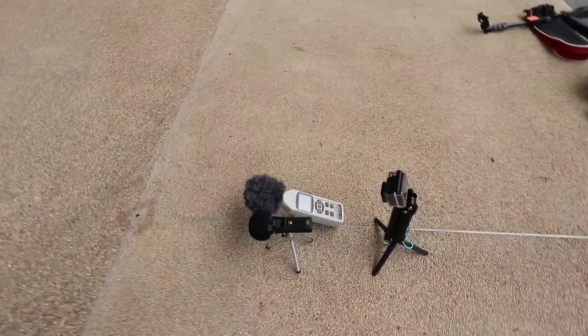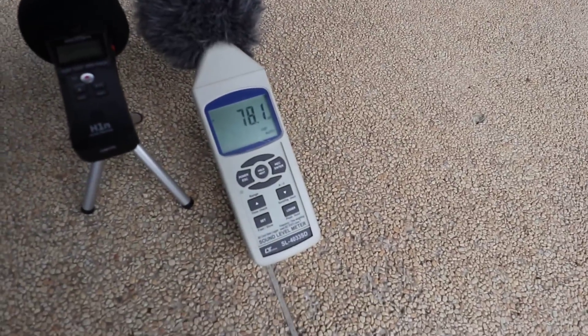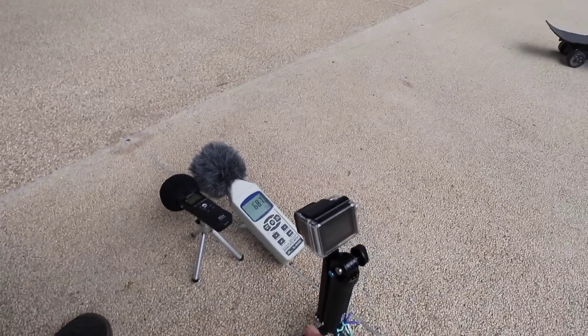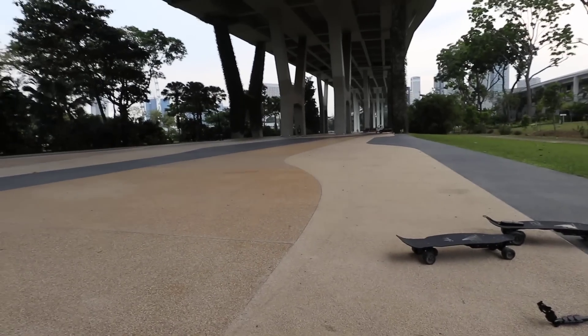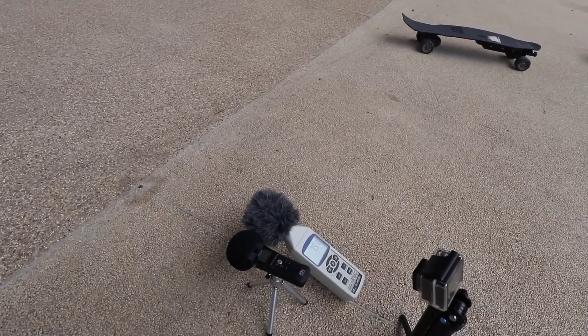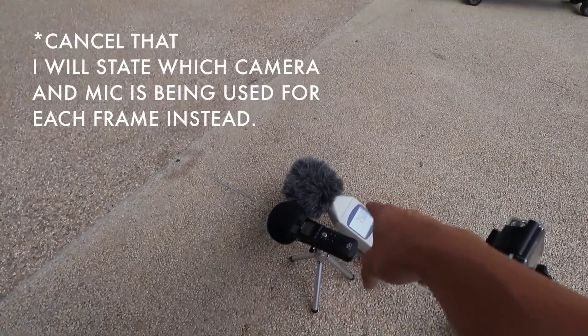Alright, so we've set up the equipment. What we're gonna try to do now is skate past this setup. This is the H1N zoom mic, which will be right beside this sound meter — I don't know the brand but it's an SL4033SD. Filming that will be my GoPro Hero 4, I'll be operating my old Canon 60D, and Hongi will be operating this camera, the Canon M6. We will be testing the Aileron V1 and the Aileron V2. All the audio you're gonna be hearing during the test will be from this H1N, so I'm trying to replicate what this thing will be hearing.